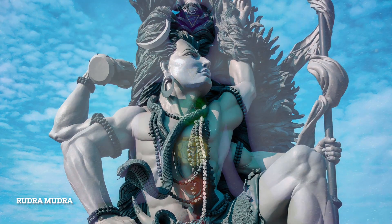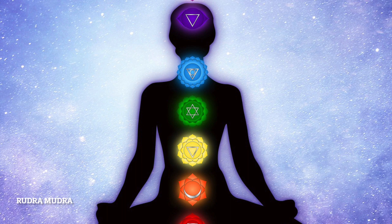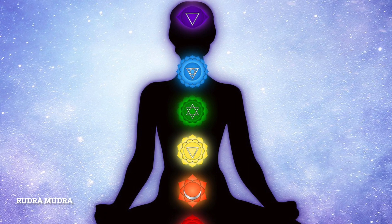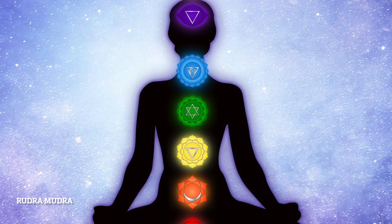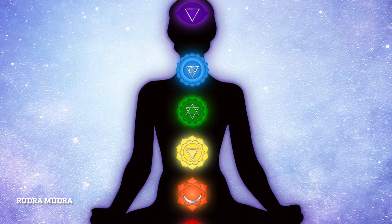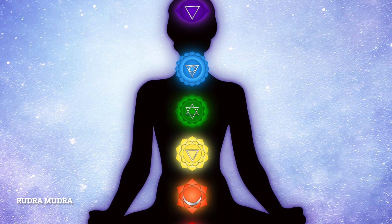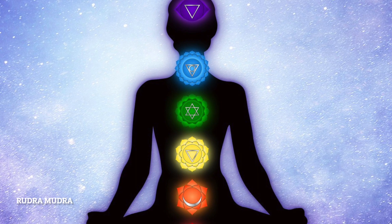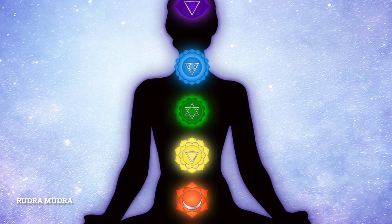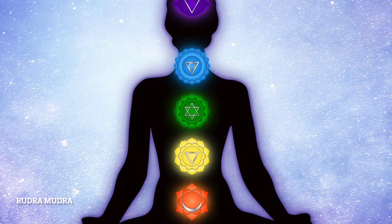Rudra Mudra is the ruler of the third chakra, the fire center, in our body. Since it controls the fire center in the body, the practice of this mudra enables the ultimate internal powers of our body — hence this mudra is also called the sign of power. The most dominant element in our body is the earth element, which is the source of strength in the body. This mudra increases the earth element in the body, and as a result the body becomes healthy, strong and energetic.